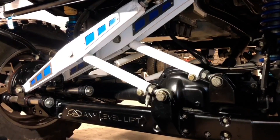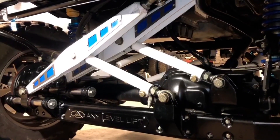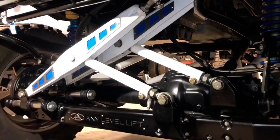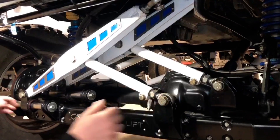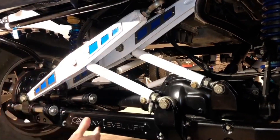We'll start the truck up. It's got 40-inch tires on it so they're difficult to turn on a standstill, but we have hydraulic steering assist on this truck that will make it easy for us to turn these tires. We'll fire the truck up and turn the tires left to right so you can see how this mechanism works as the tires turn.